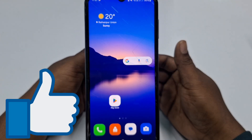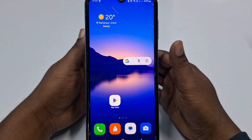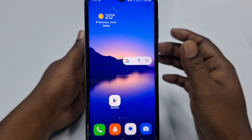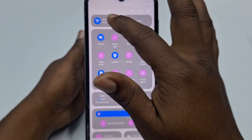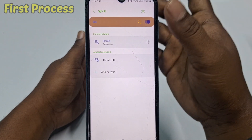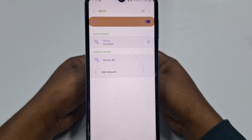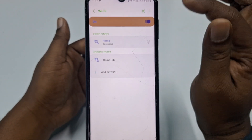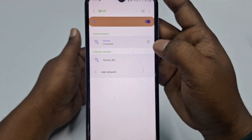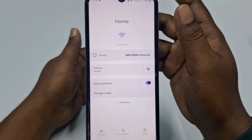Let's start. Let me show you the first process — how you can see your Wi-Fi password. Go to your Wi-Fi section and you can see I have two Wi-Fi connections here. To see the Wi-Fi password, click on the settings gear icon.